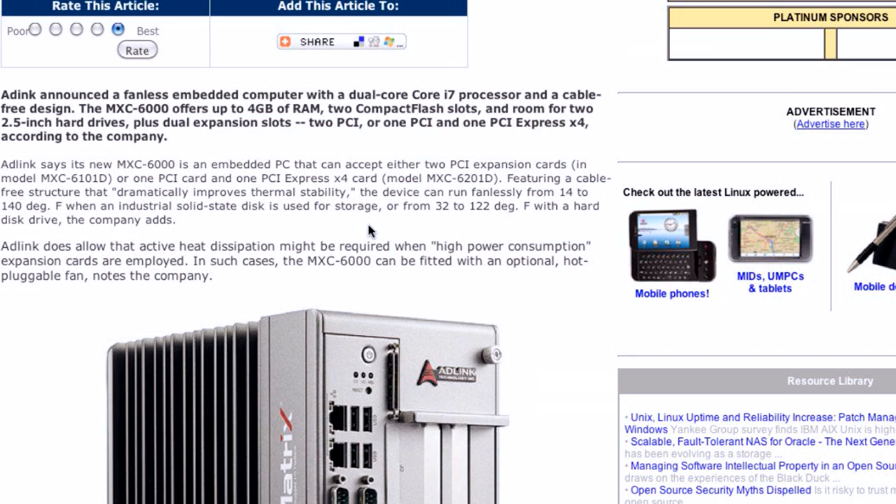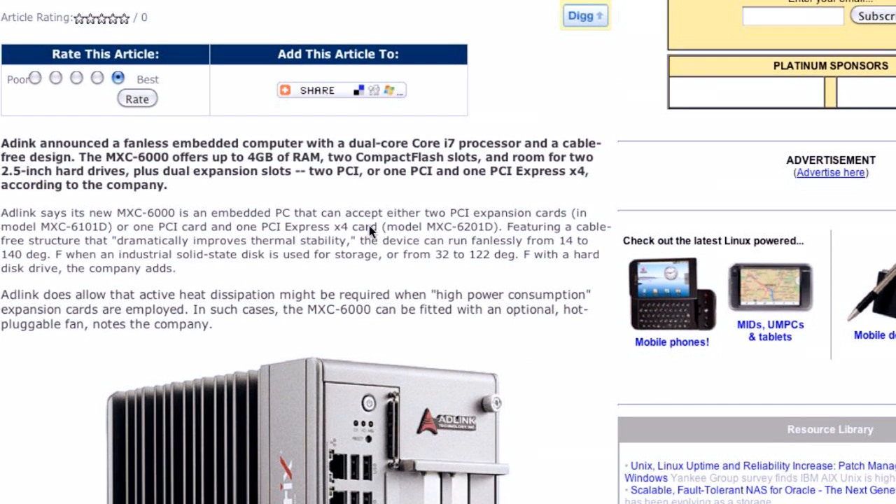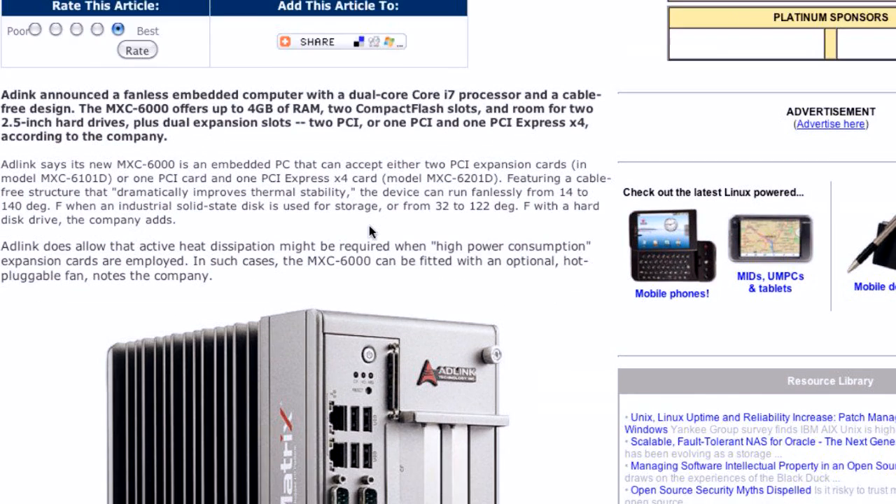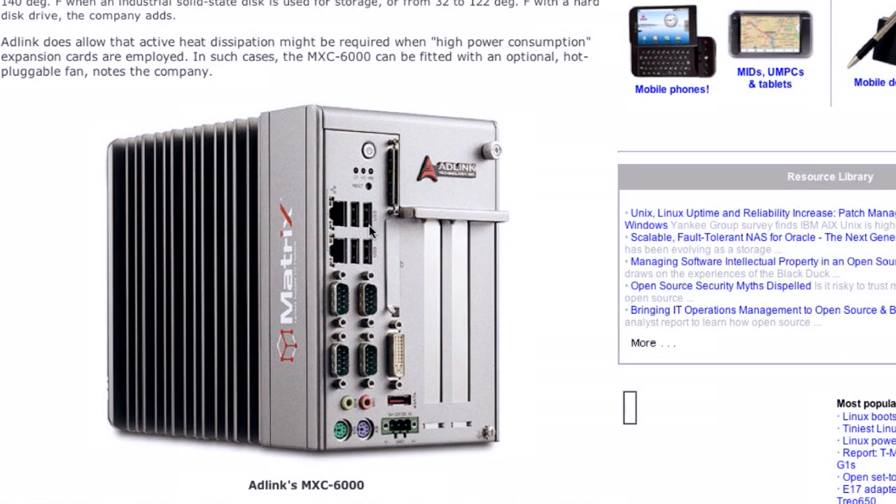Check out this awesome fanless PC that has two PCI slots, one of which is Express — perfect for Bitcoin mining. And it runs Linux.